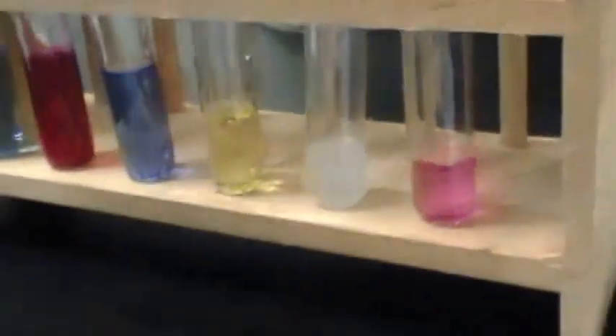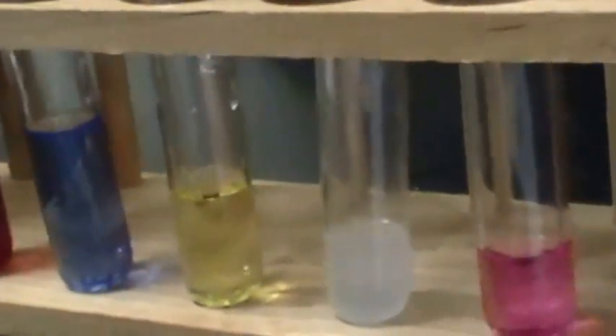Alright, so one milliliter — no change. Two milliliters — light blue change, but after we stir, no more blue. It's kinda tinted blue, only if you squint. It all disappeared.